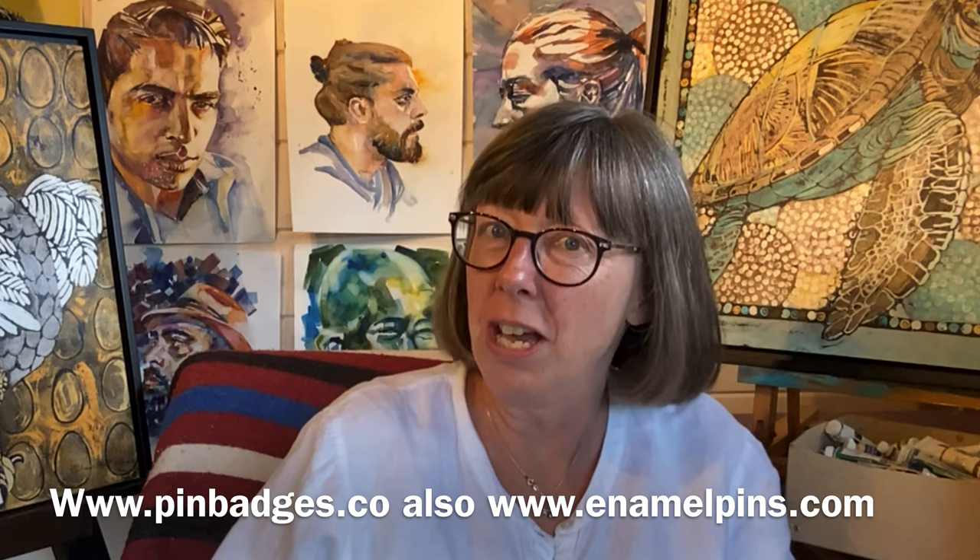The story starts with an email. I got an email from GSJJ saying, would you like to cooperate with us and turn some of your paintings into promotional goods? And I was like, I'm not sure. Because I think of promotional goods as things like baseball caps and plastic beakers with logos on. And also I had a quick look at their website and it was in America, so I said no. And they came back and said, we have a website in the UK — would that change your mind? So I looked at pinbadges.co and they had all these wonderful enamel badges, and I thought, I like those. So I said yes.